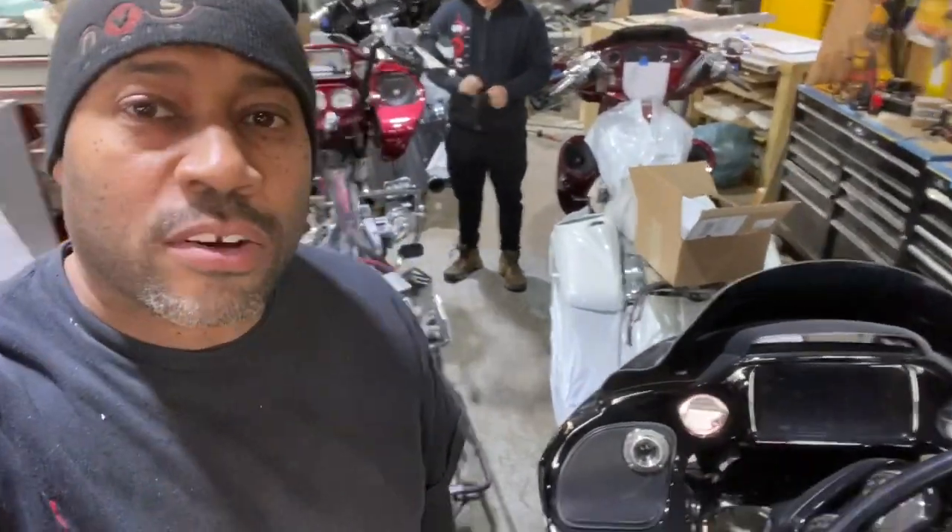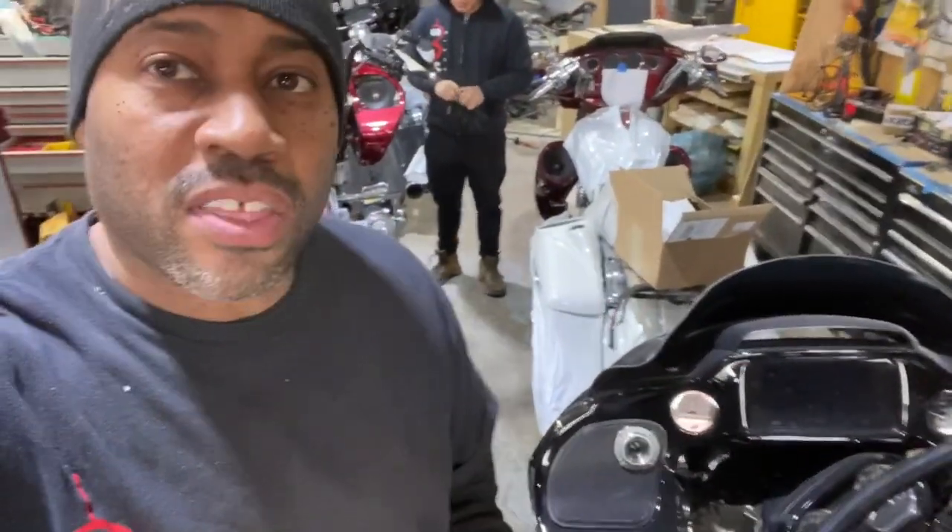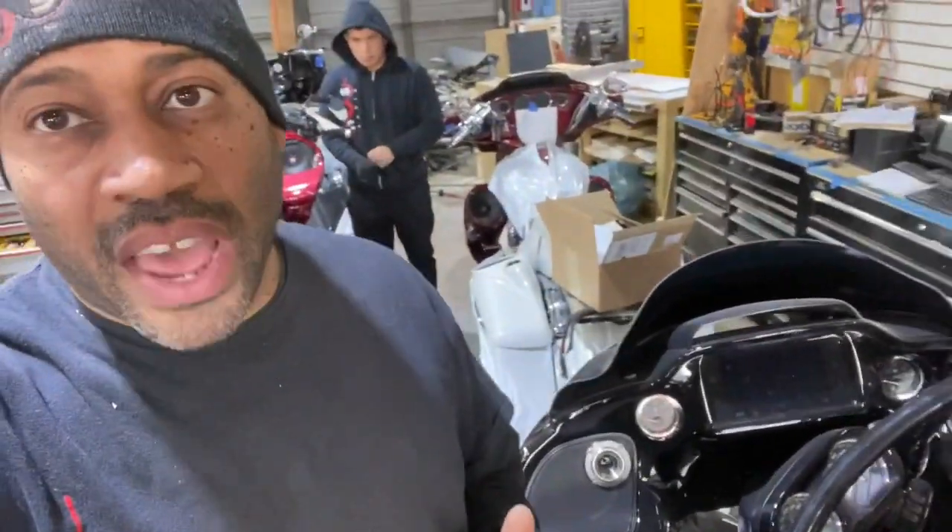Carlos Ramirez, owner of NVS Audio in Roselle, New Jersey. We have another 2020 GTS radio in to be unlocked, flashed, and to activate CarPlay and Android Auto without the addition of the wim.